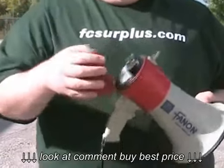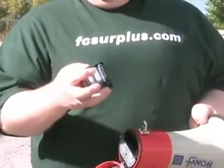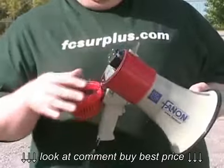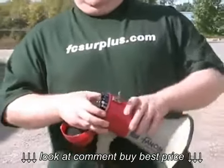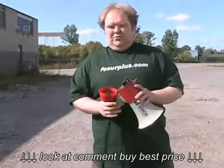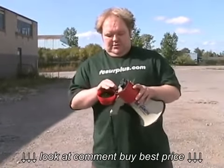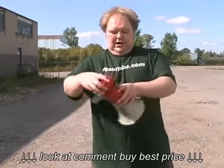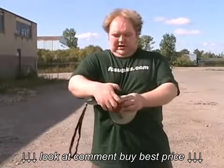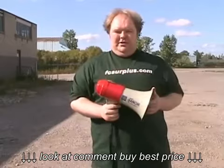If we open this up, you'll see it uses eight AA batteries. This model comes with improved electronics compared to earlier models, which allows it to be used with rechargeable batteries. It also has a nice rubber seal around here, so if you're using this in humid conditions or in light rain, it's going to help shield it from any water damage.